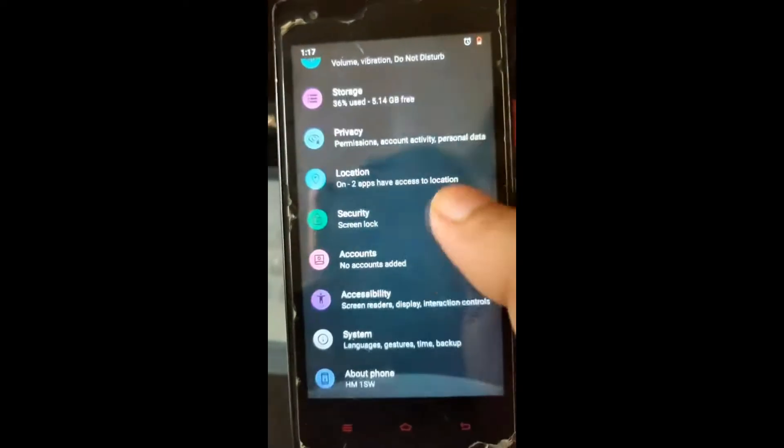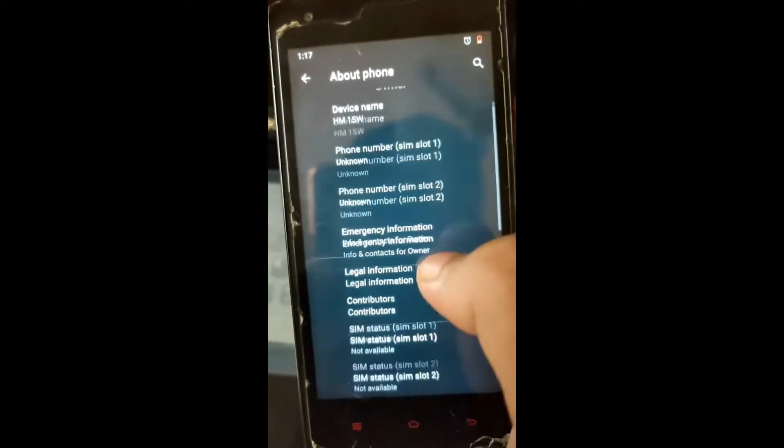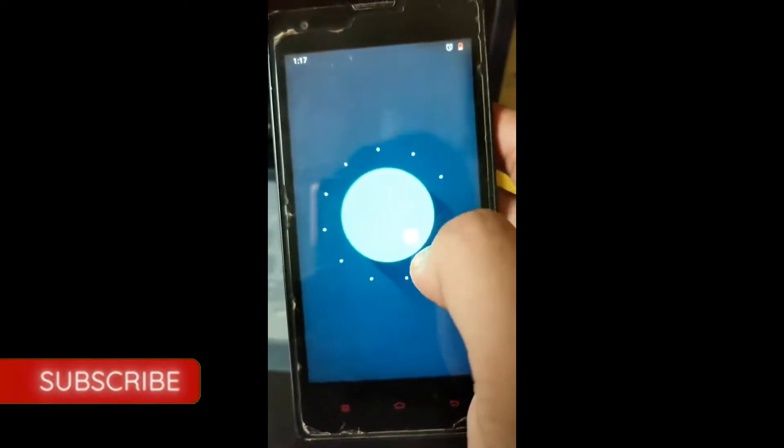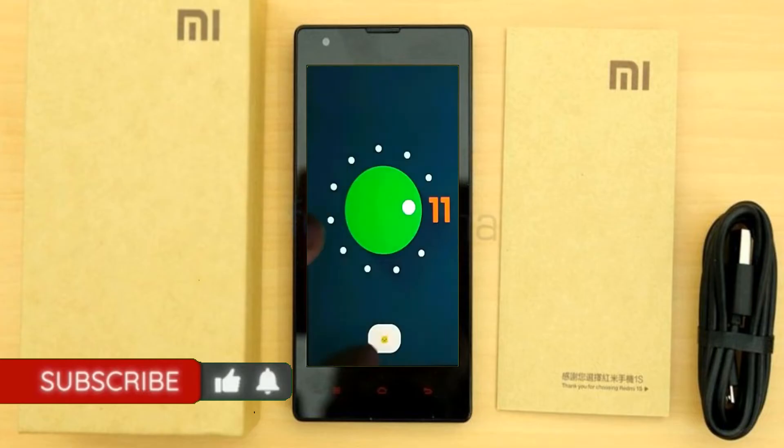Hi friends, my name is Shyam and you are watching Sreya Computer Tech Channel. Today is good news for Xiaomi Redmi 1S users. Android 11 Easter Egg is really easy for these users.